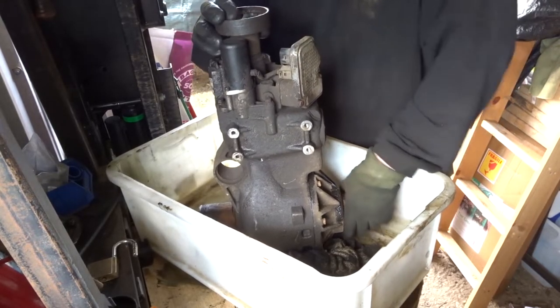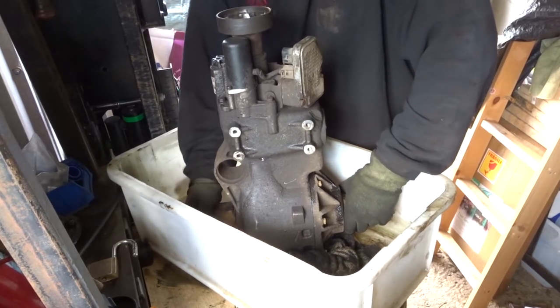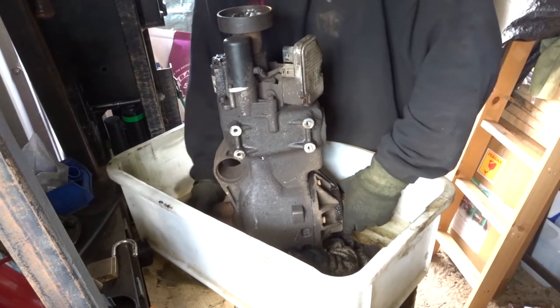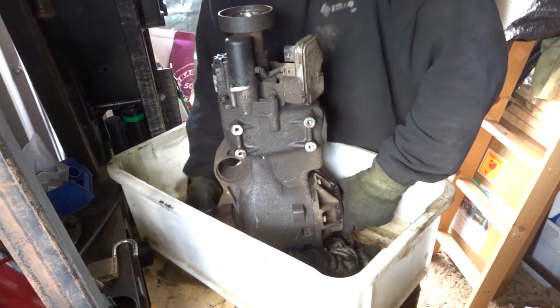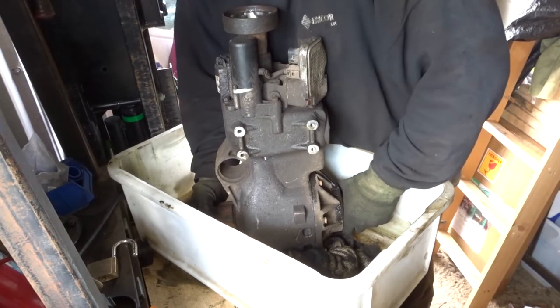If you hold one side steady — driving back through there — all of a sudden it locks up, gets really stiff, grinding. And then it locks up again; can't turn it anymore.